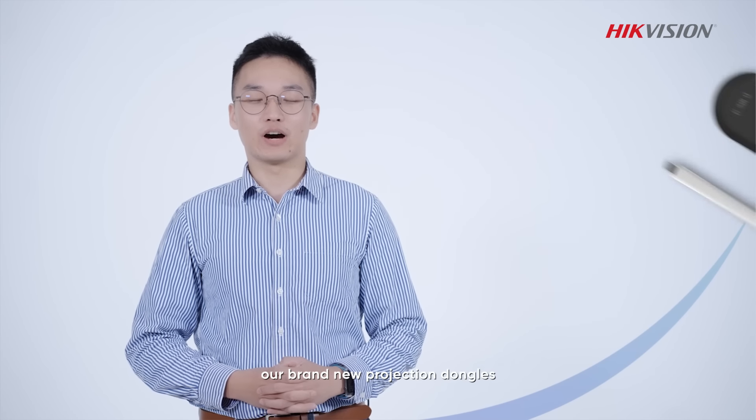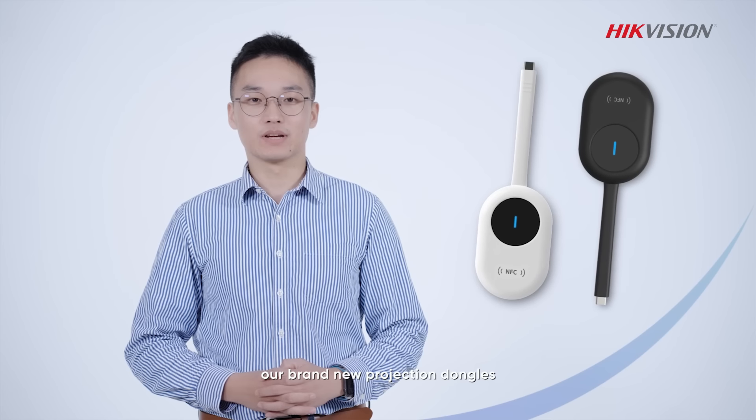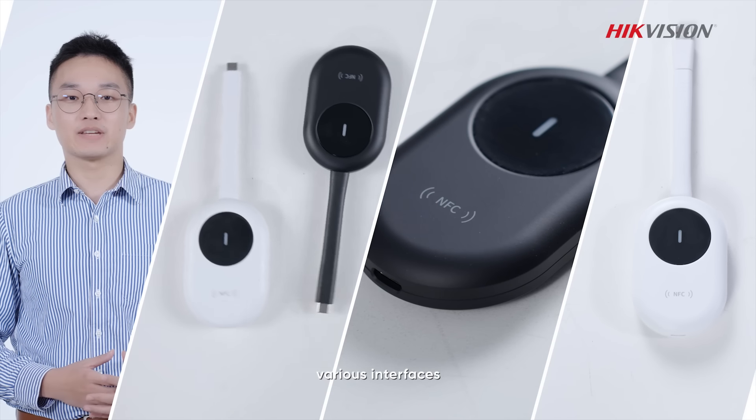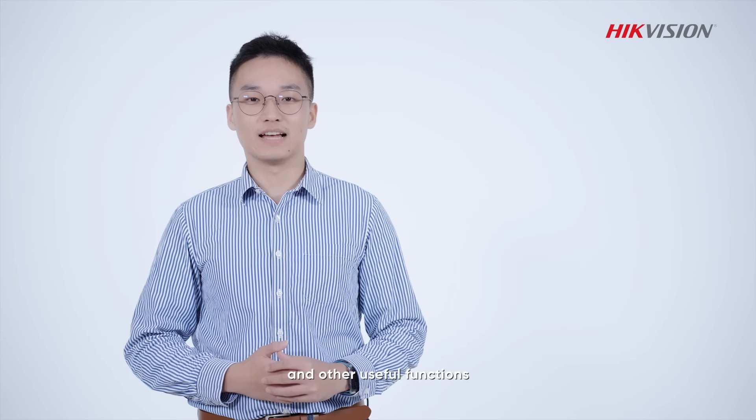Hi everyone, I'm Ben. Today I will introduce you our brand new projection dongle, which features flexible projection, various interfaces, and other useful functions. Let's check it out.